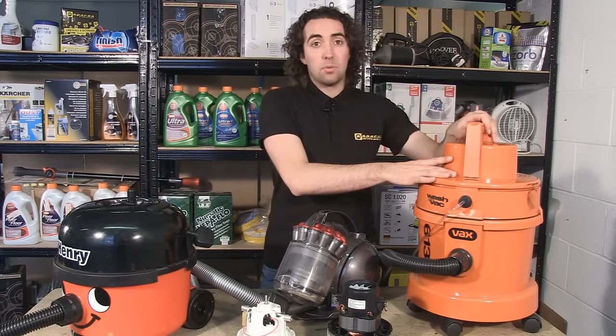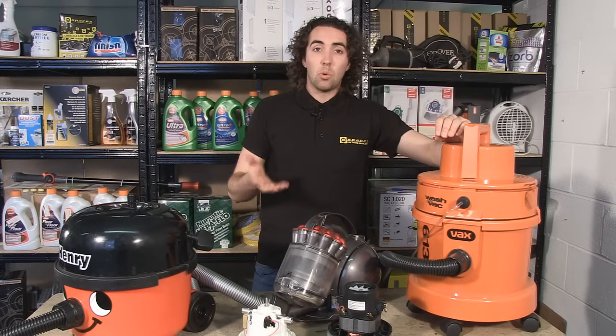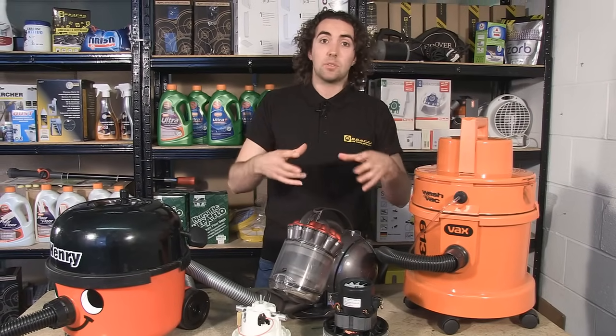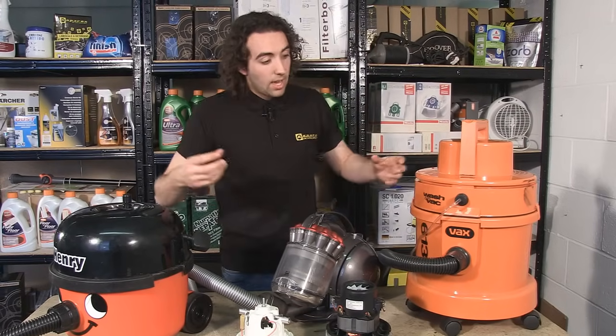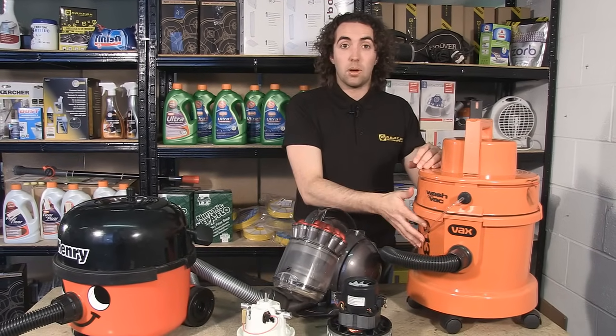Here I have another type of vacuum — this is a wet and dry machine. If you're using this vacuum for washing, the dirt is suspended in water particles. Now because water particles are heavier than air particles, as the water comes up into the vacuum it drops down into a reservoir below.